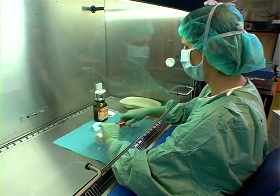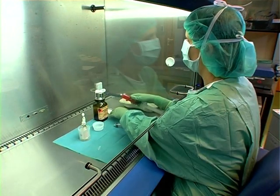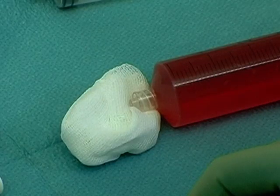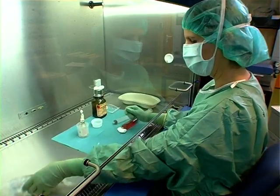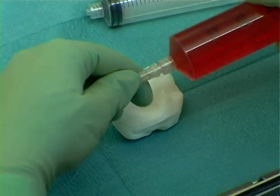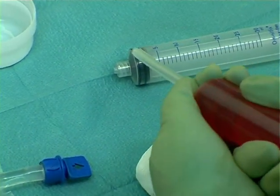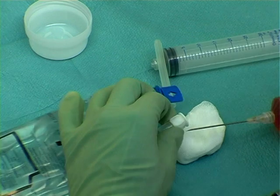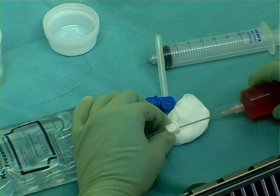Disconnecting the syringe. Fitting the needle. In order to prevent contamination caused by droplets or aerosols, compresses or swabs must be used. Injection.